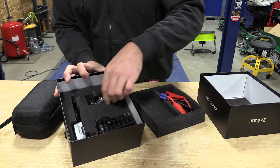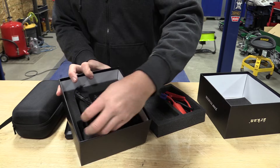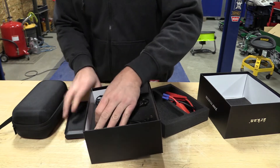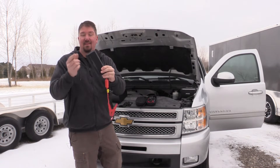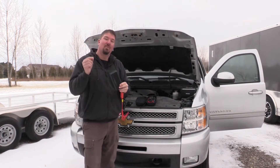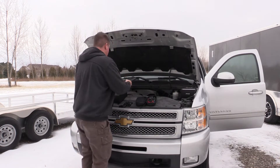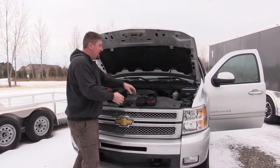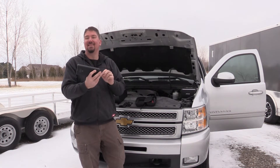This unit is rated at 12,000 milliamp hours — so 12 amp hours, 44.4 watt hours. 200 amps peak current is what it's said to have on the box. That is probably one of the more realistic numbers we've seen on the market. So we're going to test this against a slightly larger Amazing brand unit.